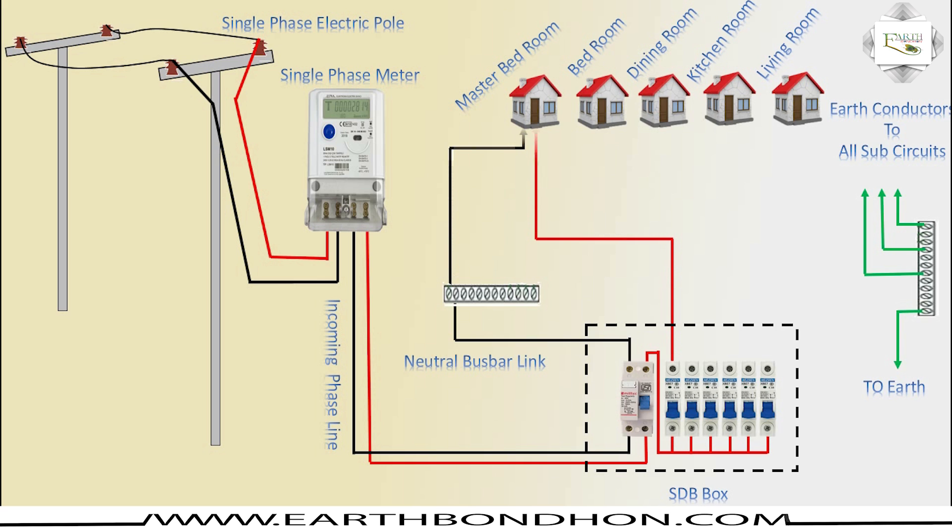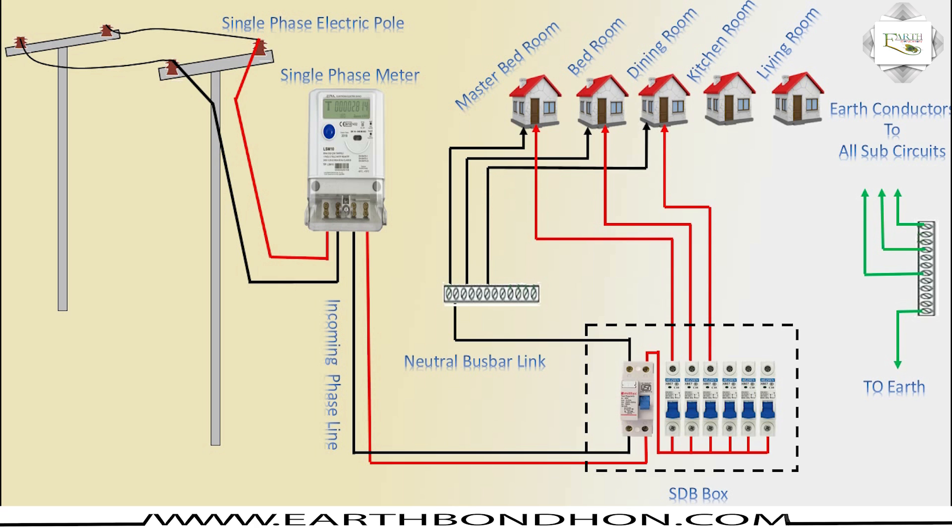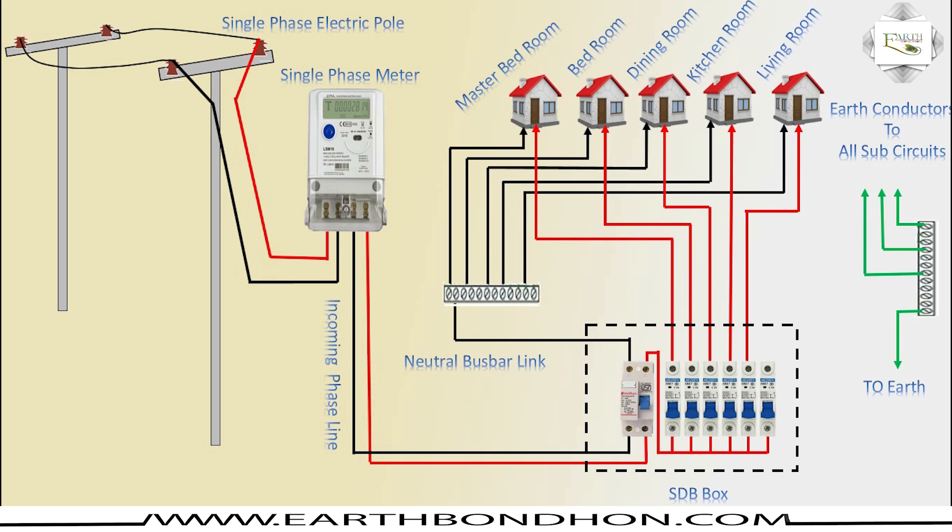The SP for the master bedroom is on one circuit breaker, with neutral and phase coming in. The second bedroom SP comes from its own circuit. Phase and neutral also come from the dining room, kitchen room, and living room. A sixth circuit covers the air conditioning room.